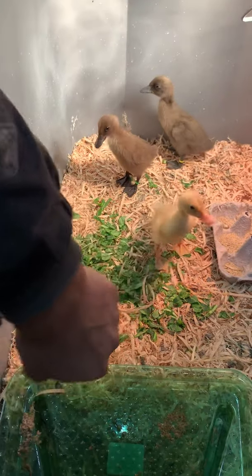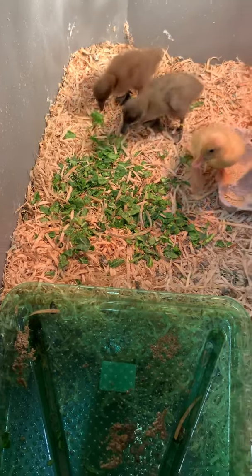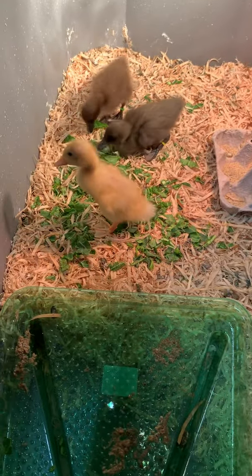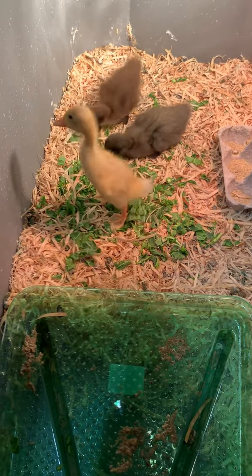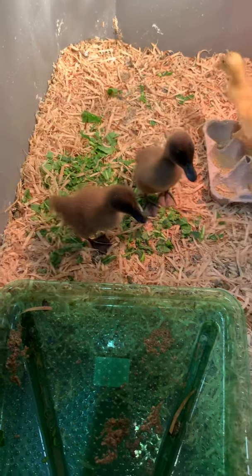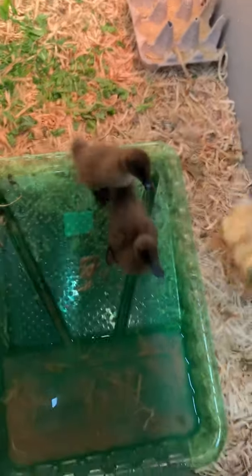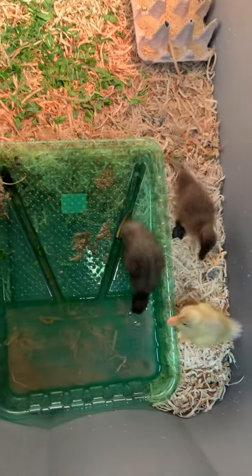I really recommend Indian Runner Ducks if you guys ever get a chance — it's something you'll really appreciate. They lay eggs a little bit better than other ducks, and they're flightless so they're not going to take off, which is really cool. Man, are they fun.